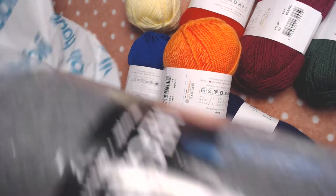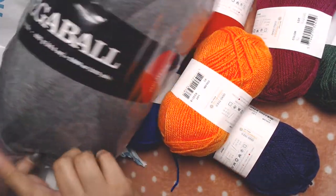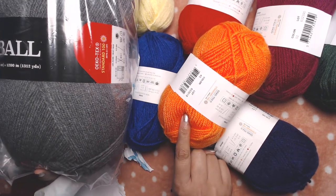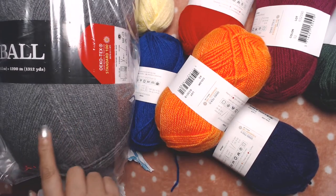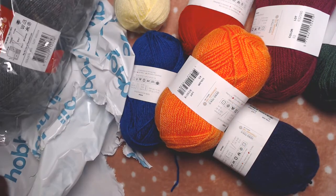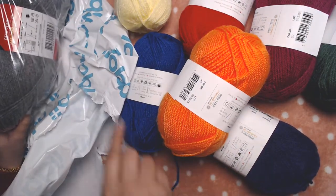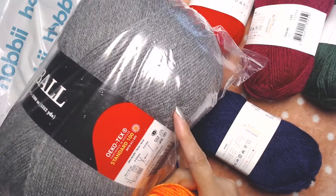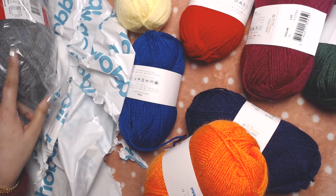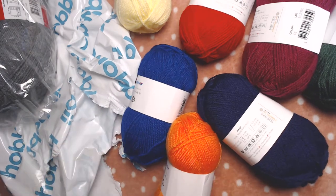I also ordered a jumbo ball of yarn in gray color. I'm planning to make a scarf with gray as the base color and then use these rainbow colors. I'll make two rows with the gray, then two rows with each color — for example two rows gray, two rows orange, two rows gray, then another color.